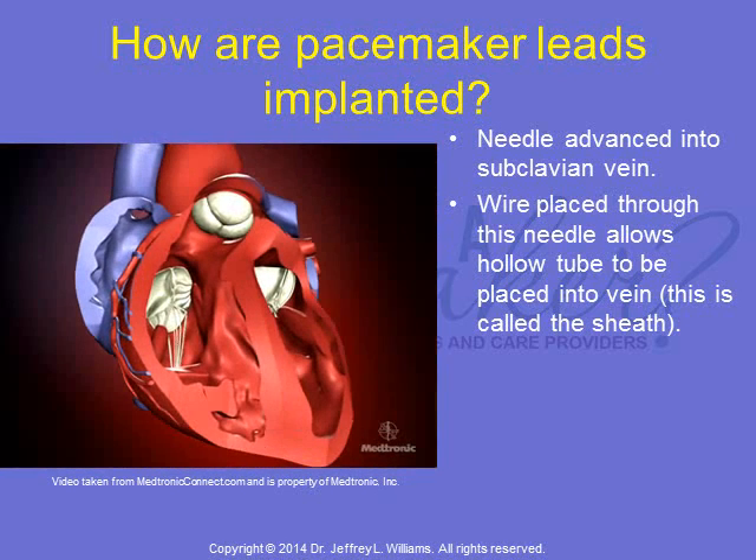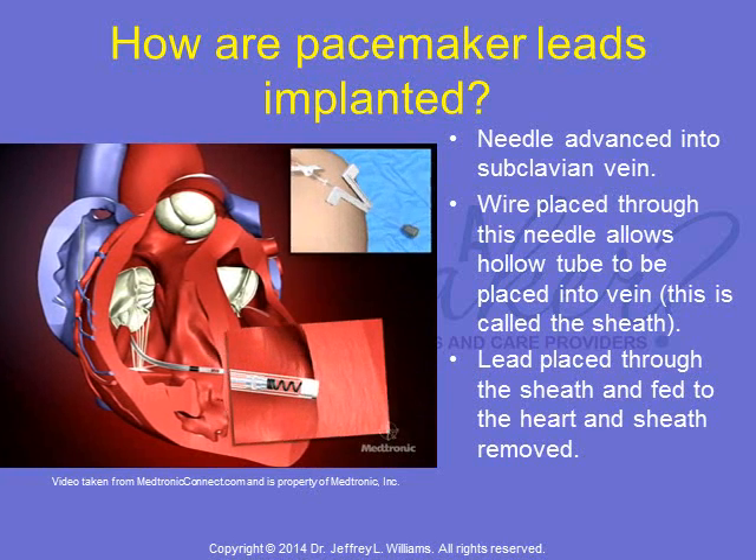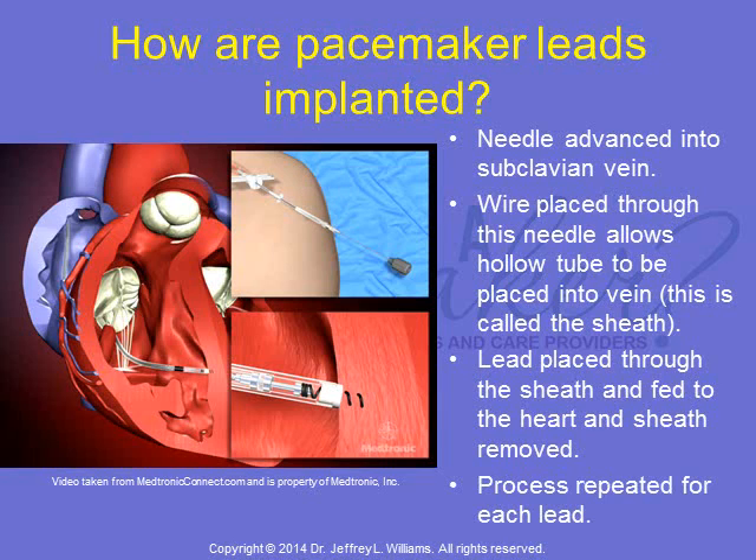The lead is then fed back to the heart and fixated to the endocardial wall. You can see the fixation mechanism in the video consists of a screw in this case. The hollow tube is removed and this process is repeated for each lead.